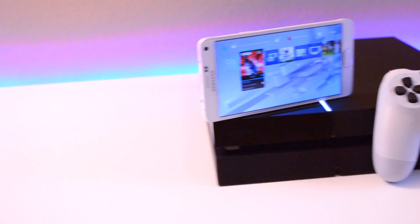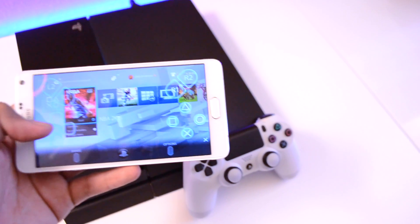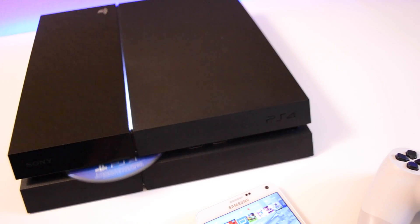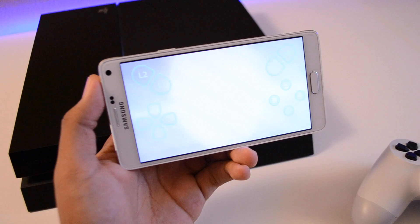What's going on YouTube, EZTechG31 here. Ever wanted to play your PS4 on the go, but never had access to a PlayStation Vita or a Sony Xperia device? Well, in this video I'm going to be showing you guys how to play your PS4 on almost any Android device.